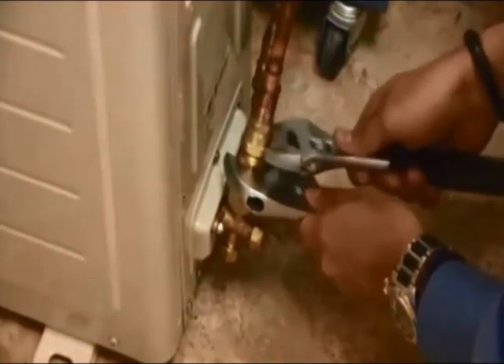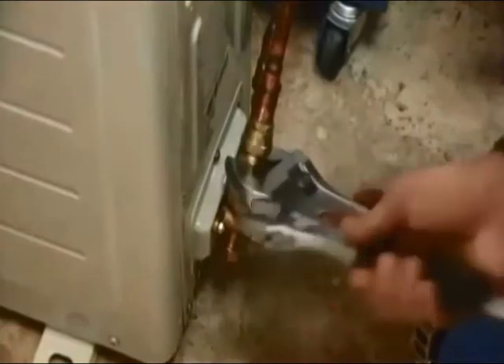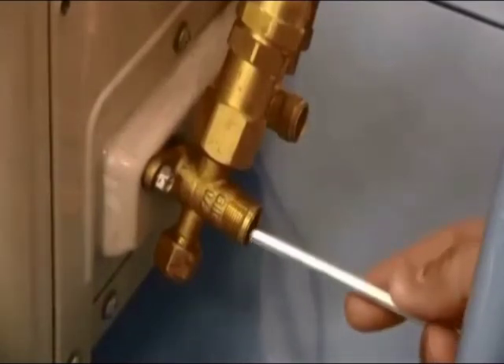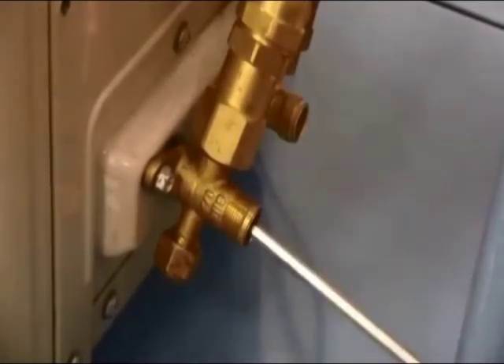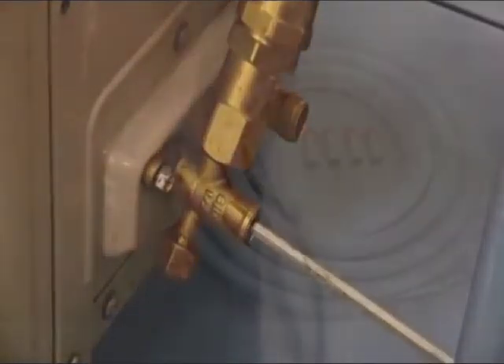Repeat this process on your condenser. Now that the refrigerant lines are installed, it is important to perform a full leak check to ensure there are no leaks present in the system. Once a leak check has been performed, you are now ready to open both your service valves. Using a 3/16 hex key, open your valve until you feel resistance.